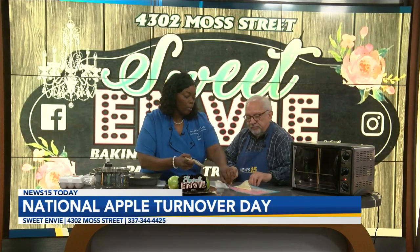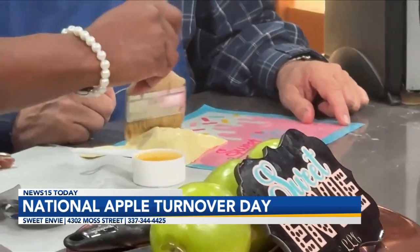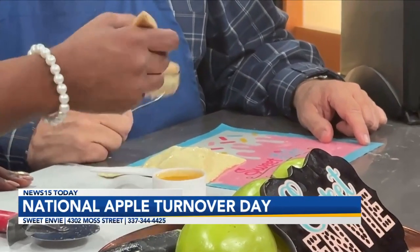That really gives it a kind of professional look. Of course, you're a professional, and that's probably why. Now we're just going to go ahead and brush the top of the puff pastry with this egg wash mixture. This gives it a really nice sheen whenever it bakes. It tastes really good, and that's just what I've been taught about egg wash.